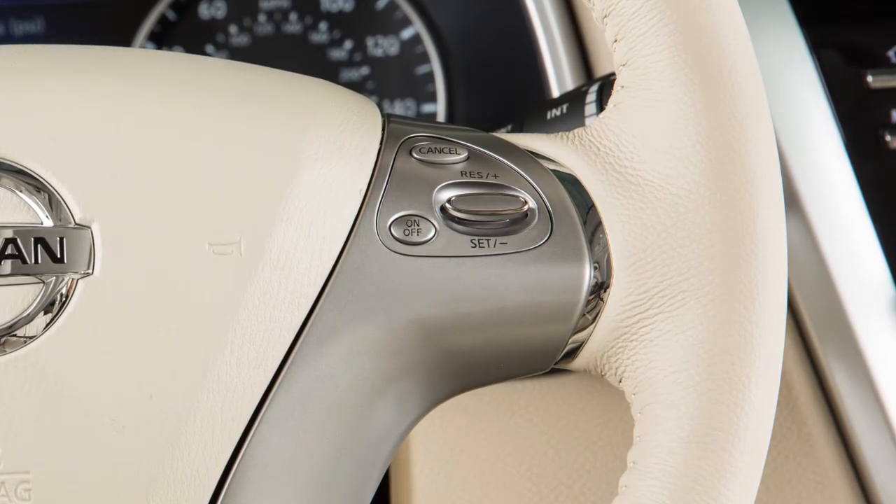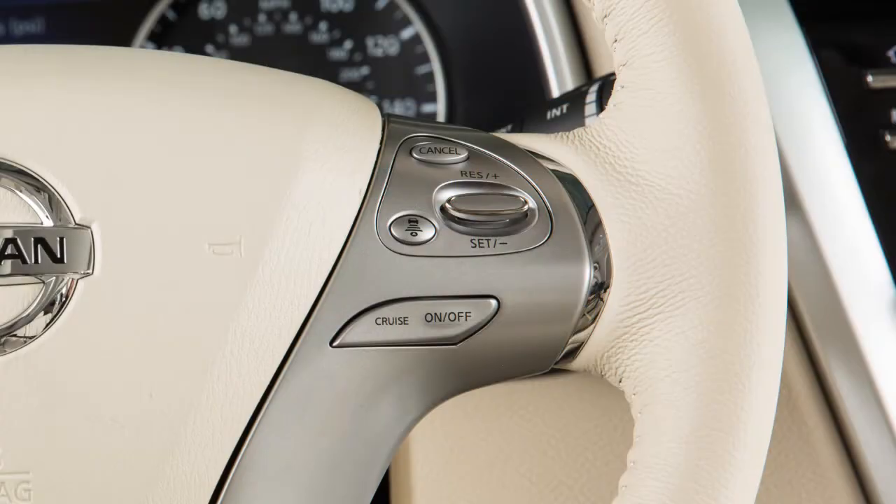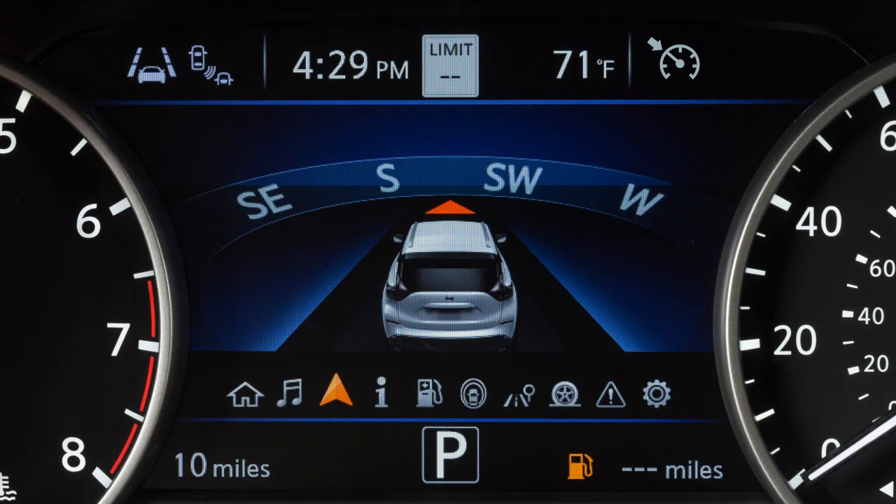If you do not have ICC, the controls look like this and you can push this switch to activate cruise control. For vehicles with ICC, the controls look like this and pushing and holding this switch will activate cruise control.